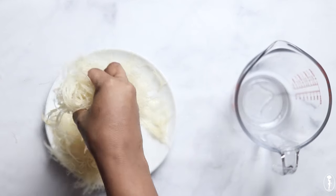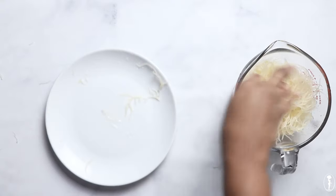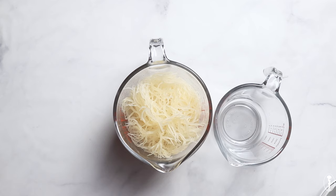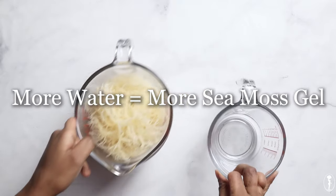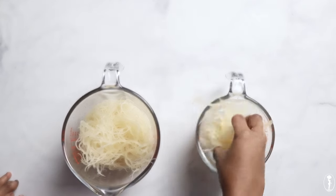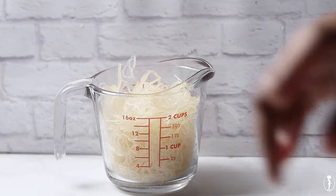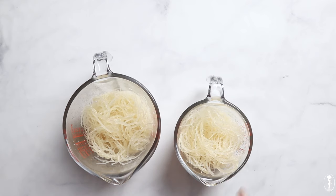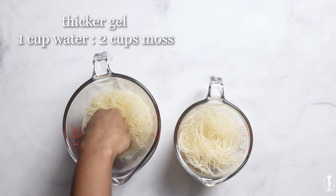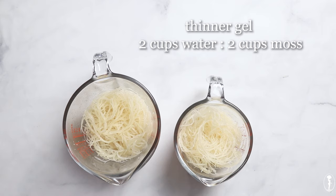The third step is to make our sea moss gel, and I'm doing the blender method — no heat, no cooking. This is just my personal preference. Now we're going to see how much gel can be yielded from our hydrated sea moss. This depends on whether you want your sea moss to be more liquid or more solid, which depends on how much water you use when blending. To demonstrate this, I'll split my hydrated soaked sea moss in half. The first two cups of hydrated sea moss I'm going to add one cup of water — a two-to-one ratio — which will give me a thicker gel. The other two cups I'm going to add two cups of water — a one-to-one ratio — which will give me a thinner gel.